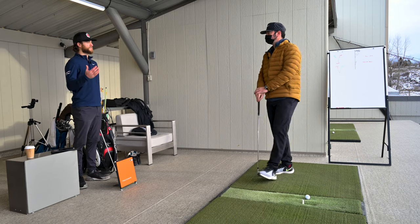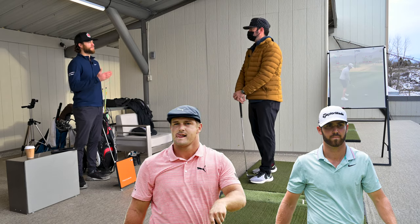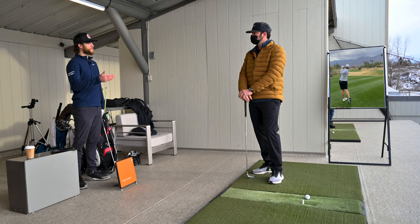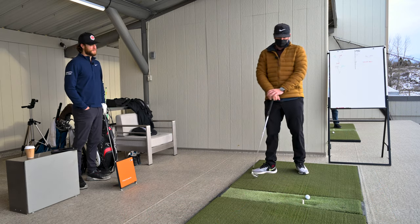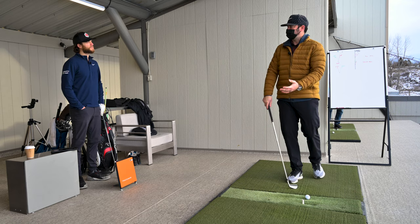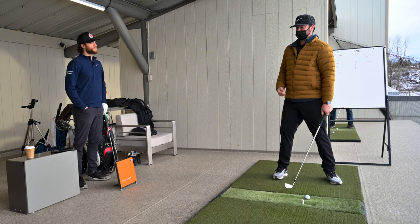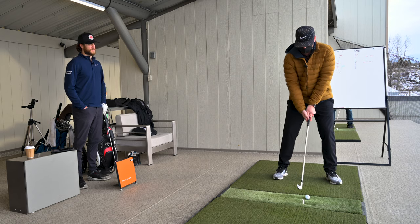So Todd, we were just talking about guys like Bryson DeChambeau and Matt Wolfe. Matt Wolfe especially does a very interesting move right before he hits the ball. What's he doing and why is he doing it? So that term would be called a kickstart or a forward press. He exaggerates it quite a bit. One of the progression exercises we have for that is called the hover drill. I'll demonstrate that now.